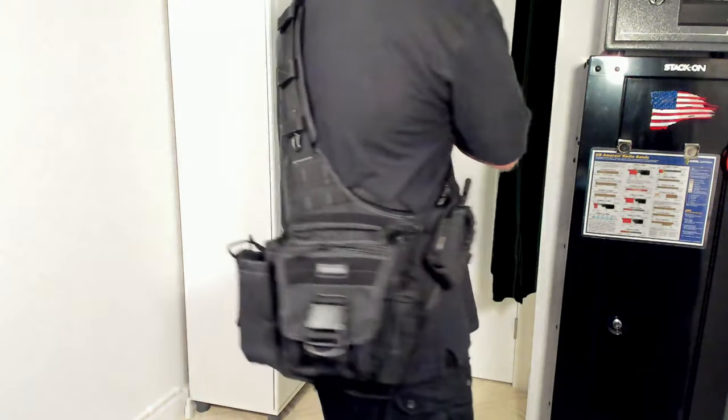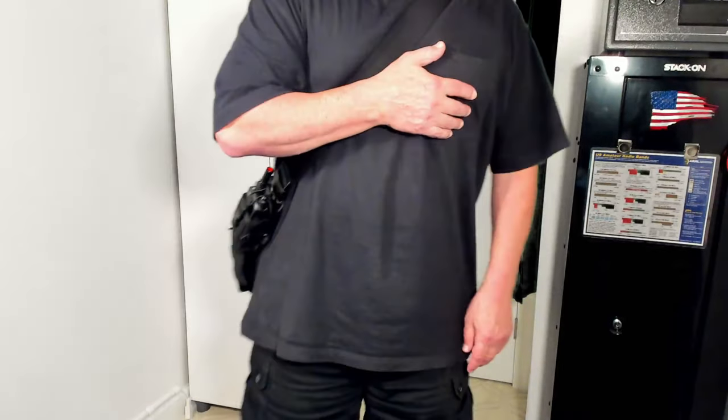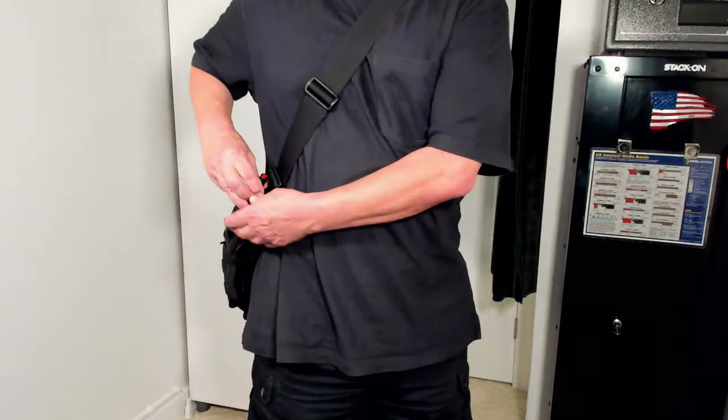Vanna White I am not. But then again, she's not sporting a Maxpedition Versapack and she's not carrying an ID52A. Talk to you soon, friend — 73.